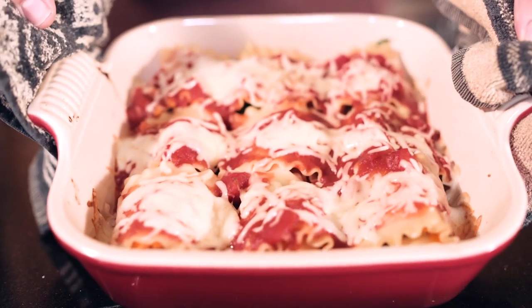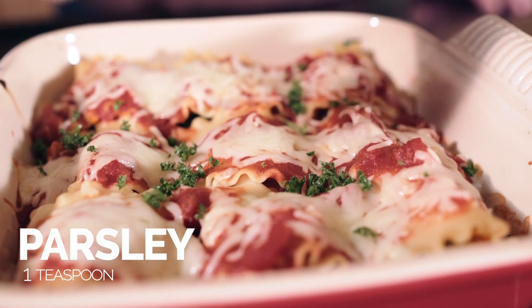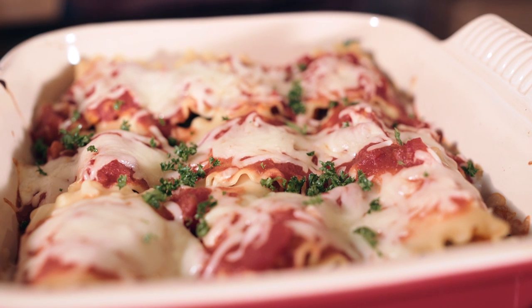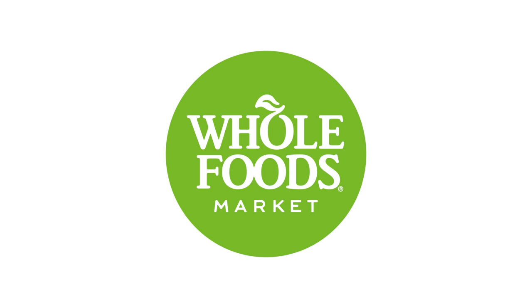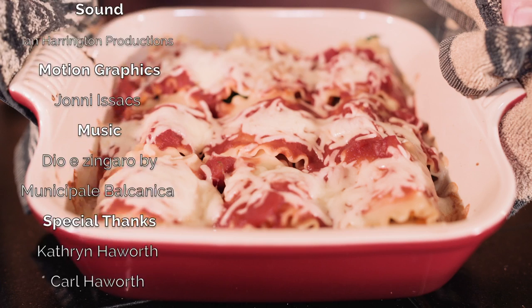Now that it's baked, look how delicious this looks. When you're ready to serve it, just sprinkle a little chopped parsley for a pop of color and a little bit of flavor, and you're good to go. This video is brought to you by Whole Foods Market. Have a great day.